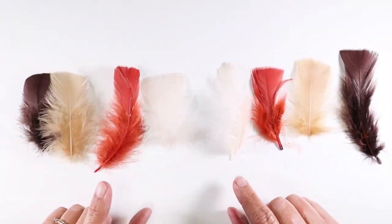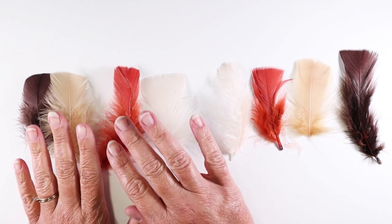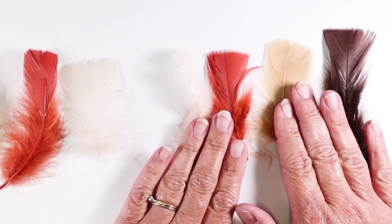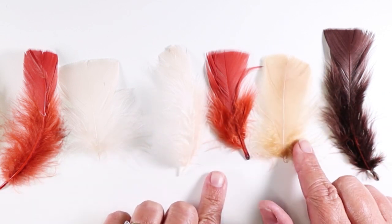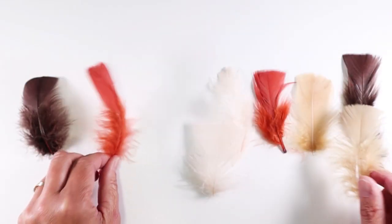The first item on my list of things you may not have thought of using with your mixed media is feathers. You can add these directly to polymer clay and bake at 275 and they will be perfectly fine. These four feathers just came out of a 275 degree Fahrenheit oven — they were in there for 30 minutes. Can you tell the difference between these ones? No, neither can I.